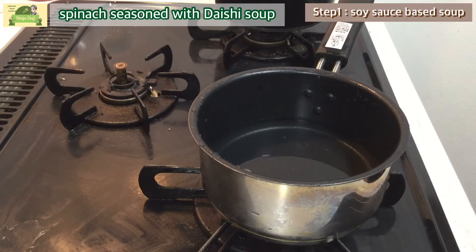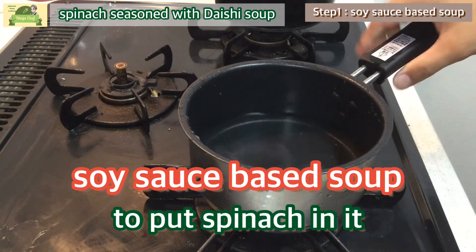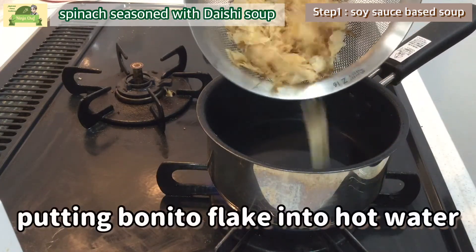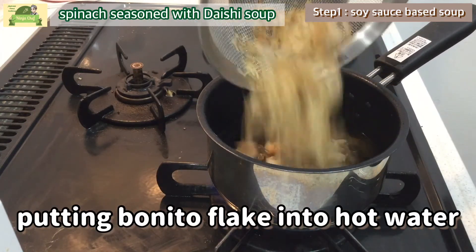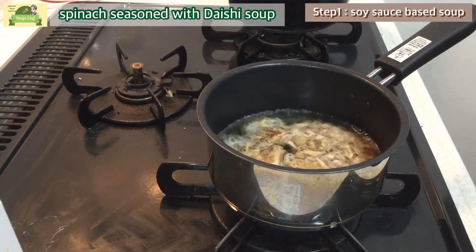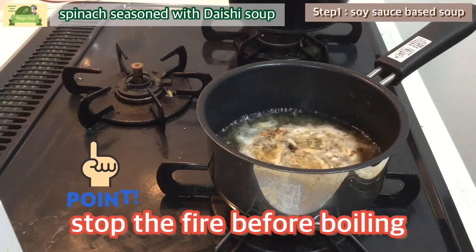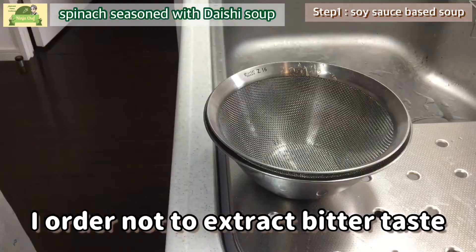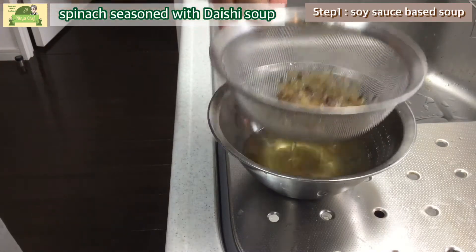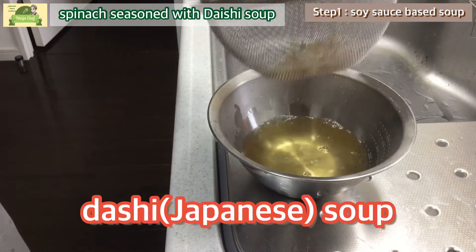Step 1: creating soy sauce-based soup to put the spinach in. Putting bonito flake into hot water to create fish broth. Stop the fire before boiling, to avoid extracting the bitter taste. Filter the soup using a strainer — here we get the dashi soup.